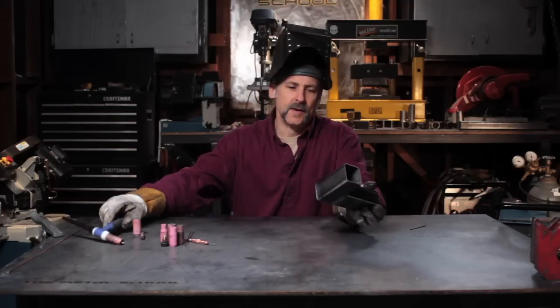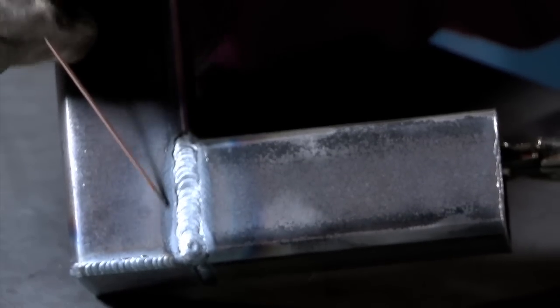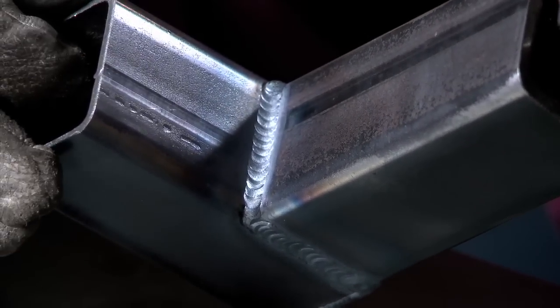There's your basic butt type corner weld. So as you can see, we've got three different kinds of welds we've done here: a butt weld, a flare bevel weld that's come out nice and flat, and also a nice fillet weld. Welding in that order is going to help minimize the amount of deformation you get from the shrinkage of the metal.